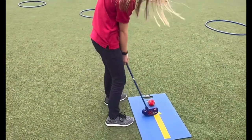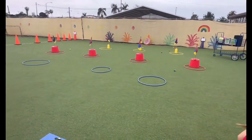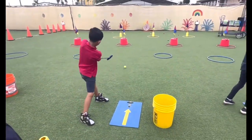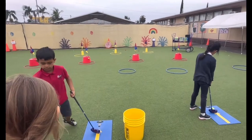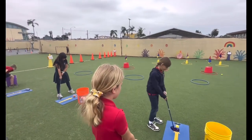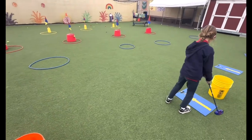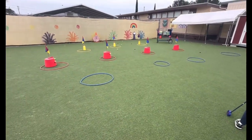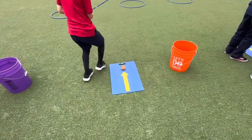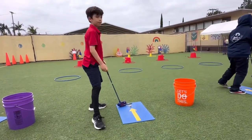Check your grip. Check your stance. Good. Oh, that's very nice — very nice putts. Look at you guys. Excellent. Let's get to that 80. Yes! All right, show us how it's done. That's how it's done.